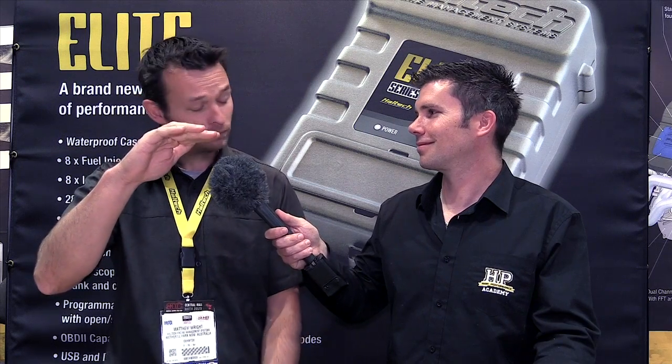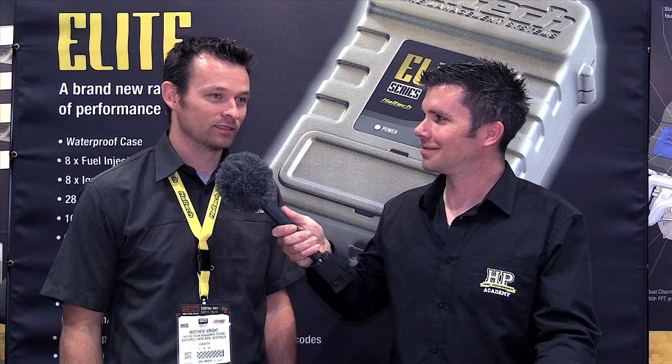When you say waterproof, are we talking just a splash of water or can it go underwater? It's pretty much underwater — we've been running it in house, we put it in a fish tank, about half a metre deep, and ran it for about 11 hours underwater without a drop coming in. What did the fish think of that? The fish liked it — they swam around it like, oh, this is cool.